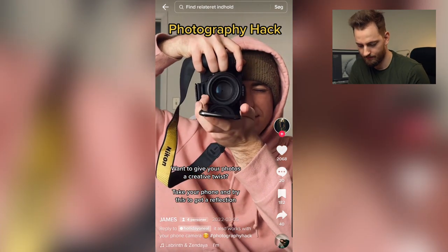This is cool. I've actually used this one. I usually use this one for portraiture or some weddings and stuff, but that's cool. I like that one. Nice job, James.